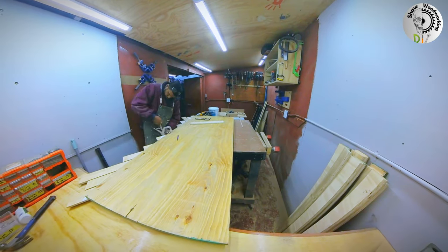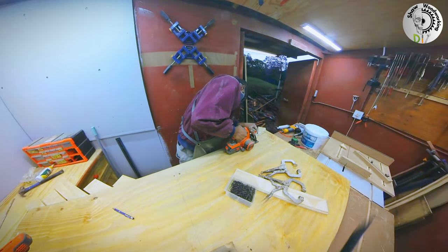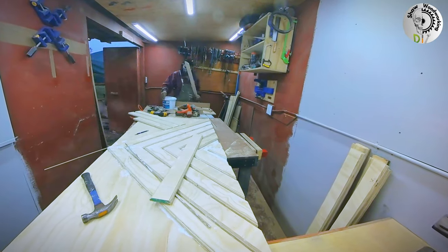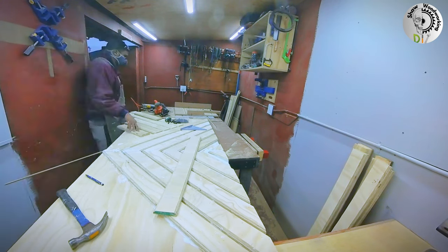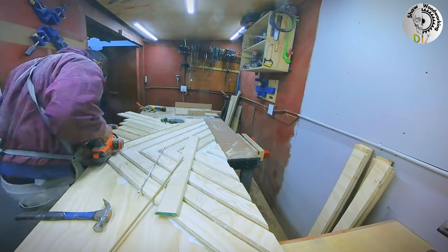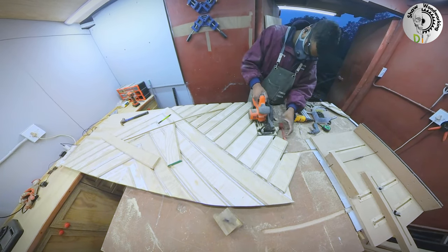I used some wood screws to hold the panels together while the contact adhesive does its magic. Once I had all my pieces on one side installed, I came in with the circular saw and flush cut everything to the door panel. Then I started on the outer part of the diamond, making sure to align my eight millimeter dowel — which I've been using throughout as a spacer — to the corner of the door. The eight millimeter dowel is also used between the diamond part and the outer parts of the door. Then we come back with the circular saw to flush trim the panel.